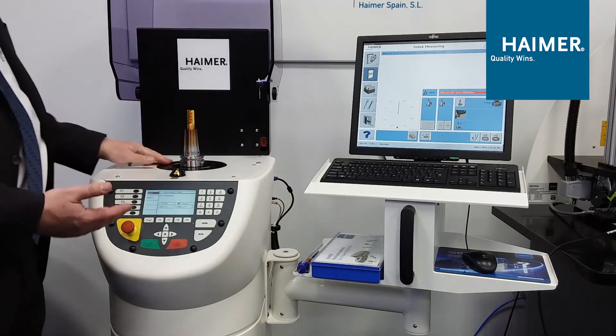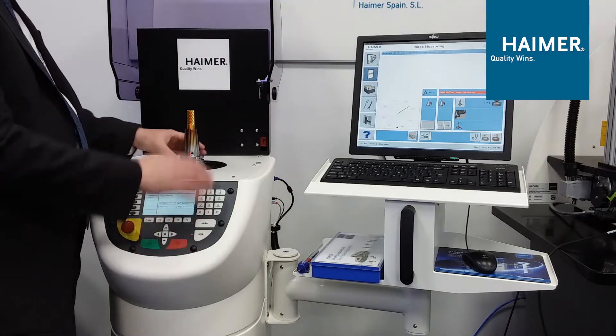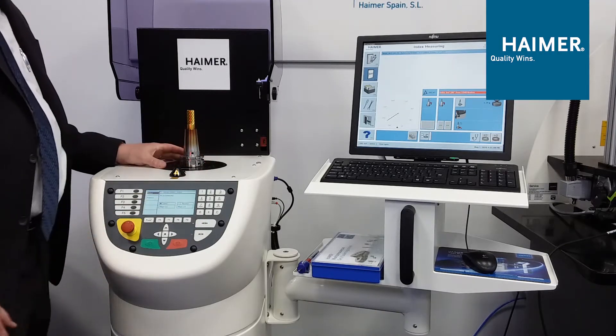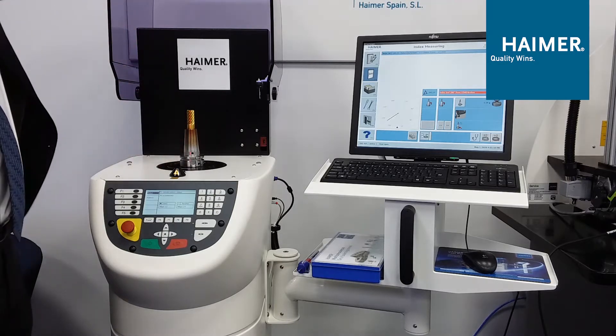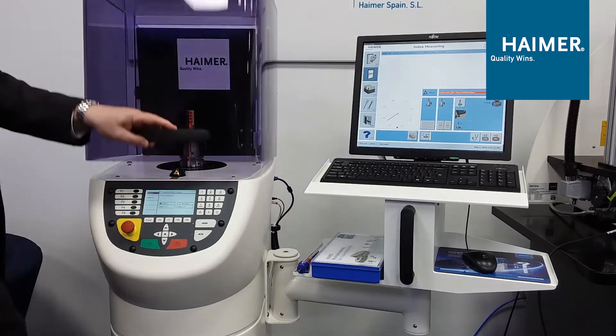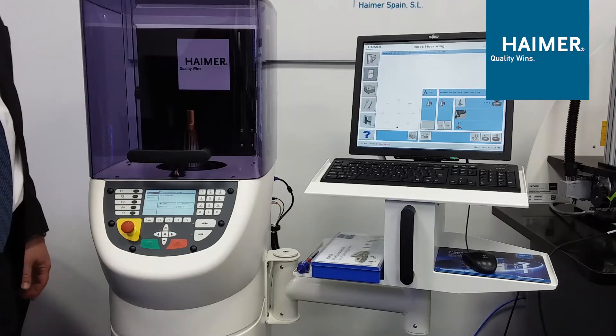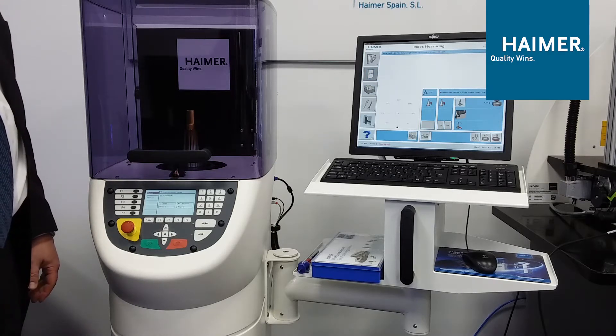The tool finishes the first rotation. We then index the tool holder 180 degrees in the spindle, and that's to take the unbalance of this spindle out of the equation. So now we're truly just getting the unbalance of the tool holder assembly as it will run in the machine tool spindle. We take one more reading, and then we get our results.